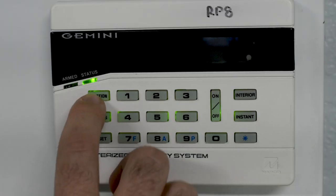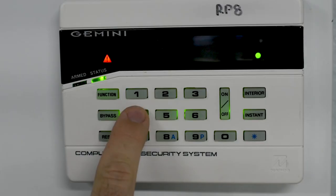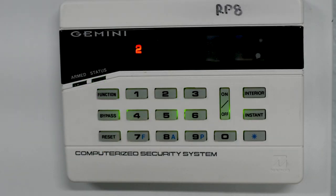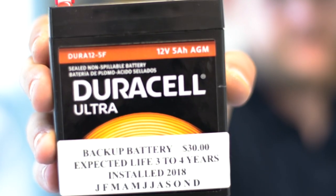Now it could be one of three common problems: one, an AC power failure; two, a low backup battery; or three, a communication failure. Most commonly it'll be number two — a low backup battery. All you have to do is find your panel and replace that 12-volt 5-amp-hour battery.